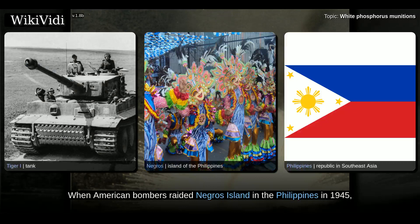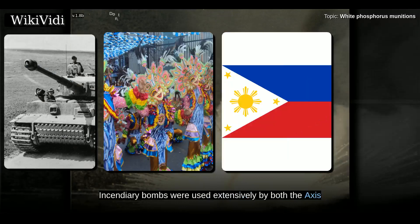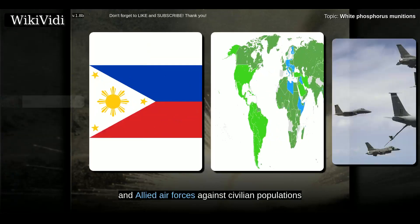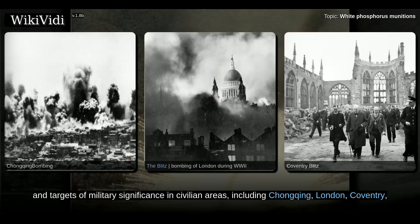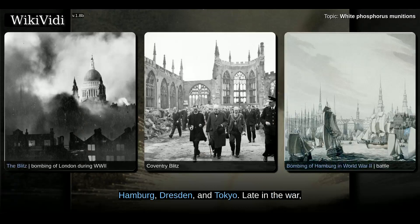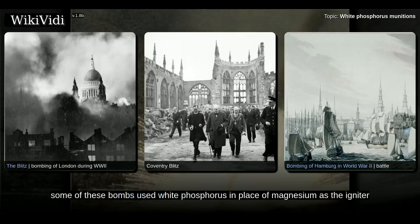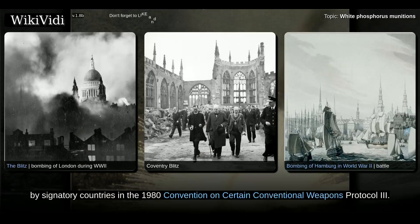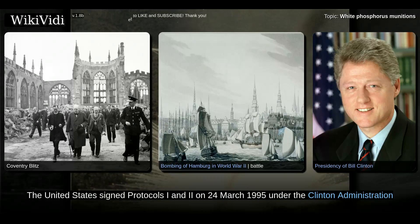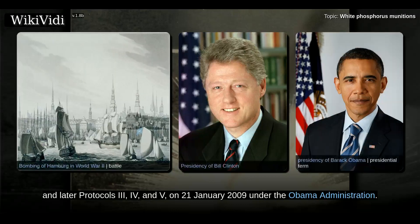When American bombers raided Negros Island in the Philippines in 1945, there was a Japanese artillery use of phosphorus bombs during the air raid. Incendiary bombs were used extensively by both the Axis and Allied air forces against civilian populations and targets of military significance in civilian areas, including Chongqing, London, Coventry, Hamburg, Dresden, and Tokyo. Late in the war, some of these bombs used white phosphorus in place of magnesium as the igniter for their flammable mixtures. The use of incendiary weapons against civilians was banned by signatory countries in the 1980 Convention on Certain Conventional Weapons Protocol 3. The United States signed Protocols I and II on 24 March 1995 under the Clinton administration, and later Protocols III, IV, and V on 21 January 2009 under the Obama administration.